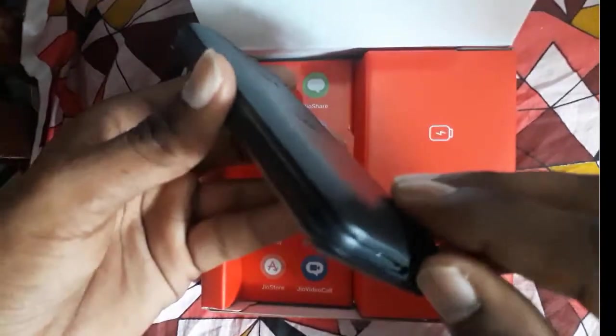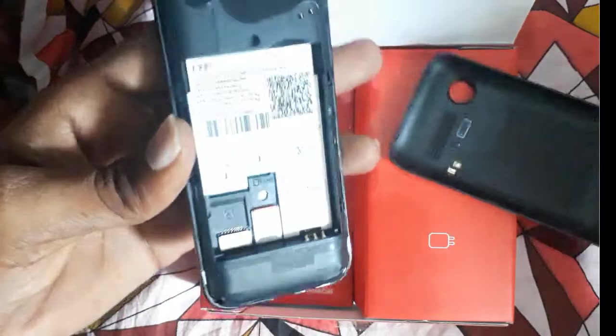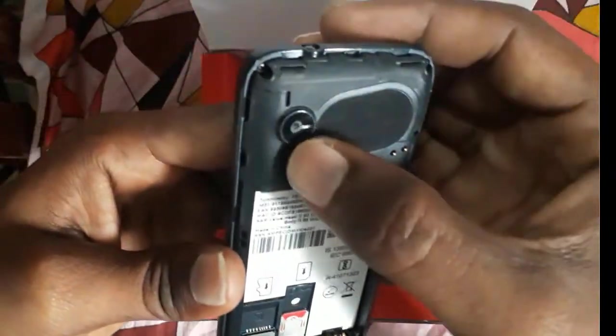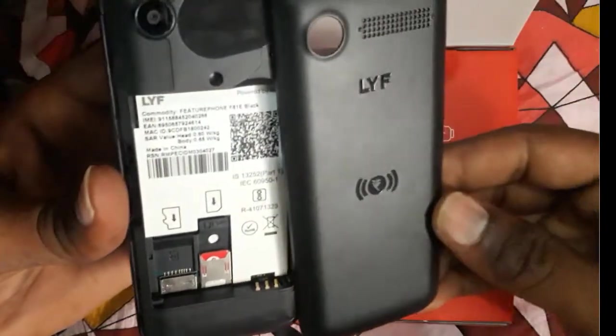The phone is pretty good — it's very lightweight. Without the battery it is weightless. You can see the speaker and the back camera — it looks nice.